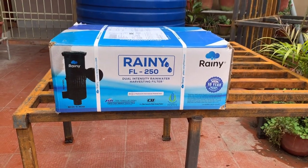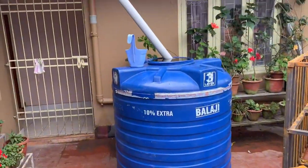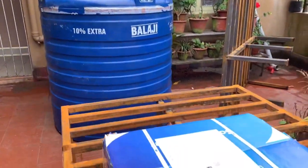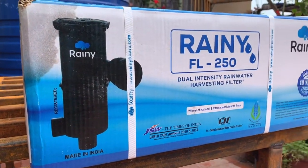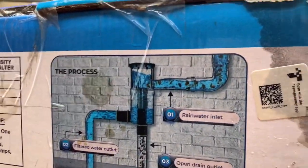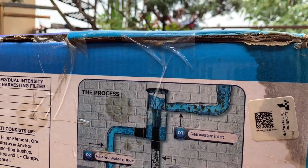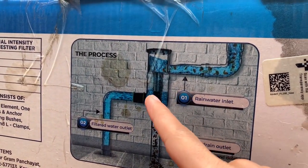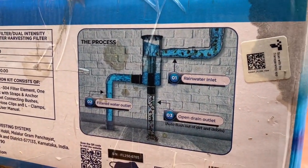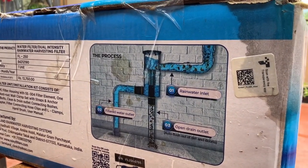Okay, so this is our rainwater harvesting filter. It's going to turn this rudimentary rainwater harvesting system into a proper one. So here is the filter system and how it works. It's a simple technology. So let's see how it goes.